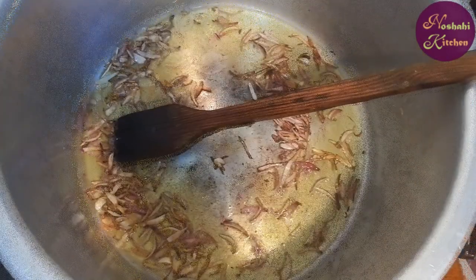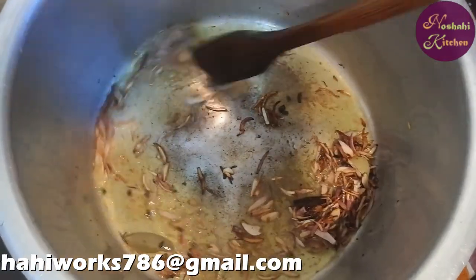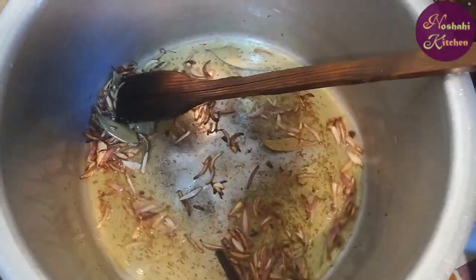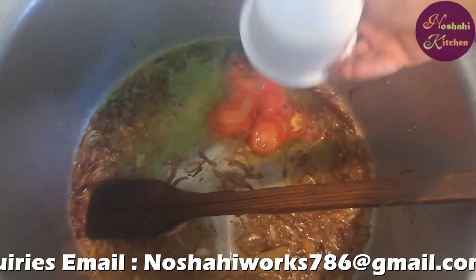We will add some brown sauce in our pan. We will take the paste and add it to the pan with the sauce.